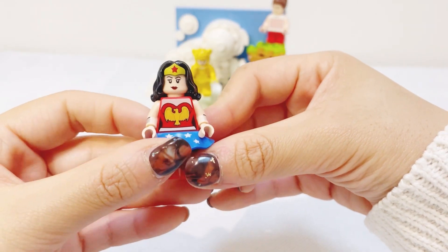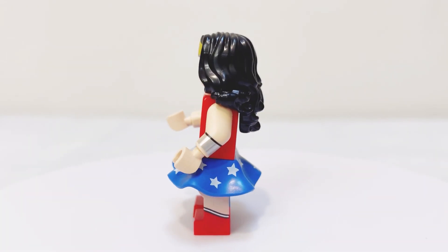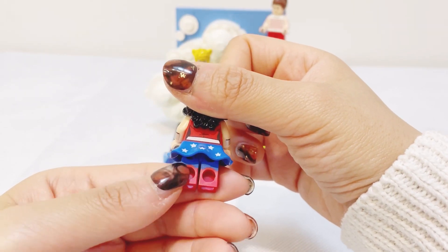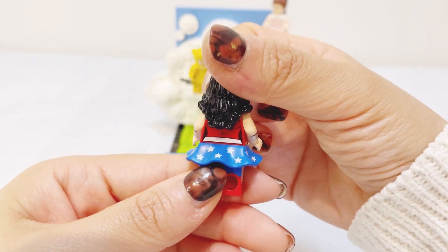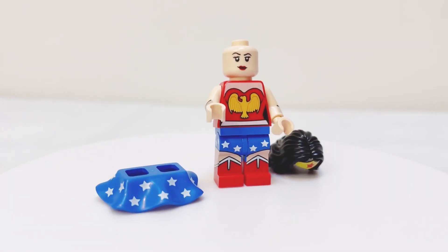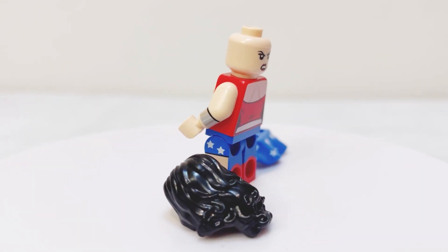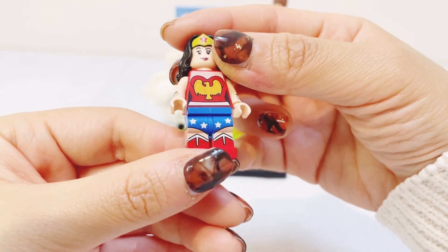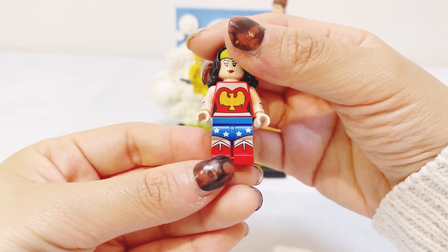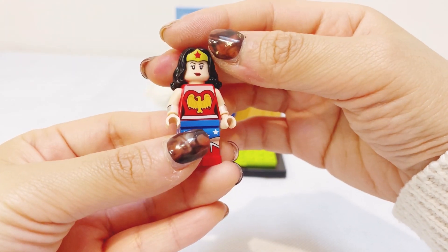Let's have a look at Wonder Woman first. We've got a printed pattern on the legs and printed boot patterns at the front — not so much at the back, but we can see the two contrasting colors on the legs. There's a printed Wonder Woman suit on the torso and the Wonder Woman hairpiece with the printed hairband. It is a two-faced minifigure — we've got the main face and an alternate angry face. If we take off the skirt piece, you can also see the printed shorts on the leg part of the minifigure, plus metallic silver bands on the wrists.